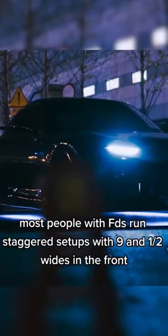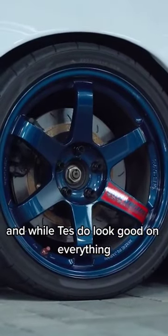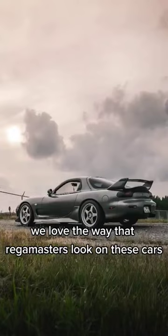Most people with FDs run staggered setups with 9.5s in the front, and either 10 or 10.5s in the back, and while TDs do look good on everything, we love the way that Regamasters look on these cars.